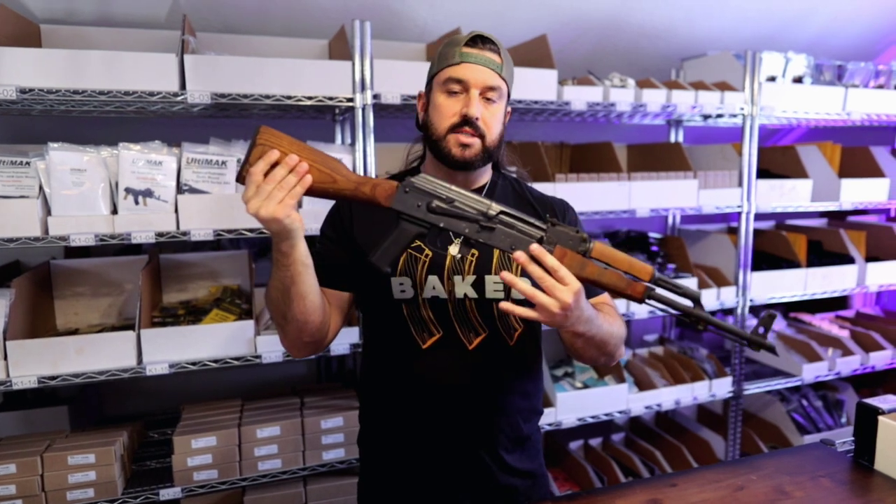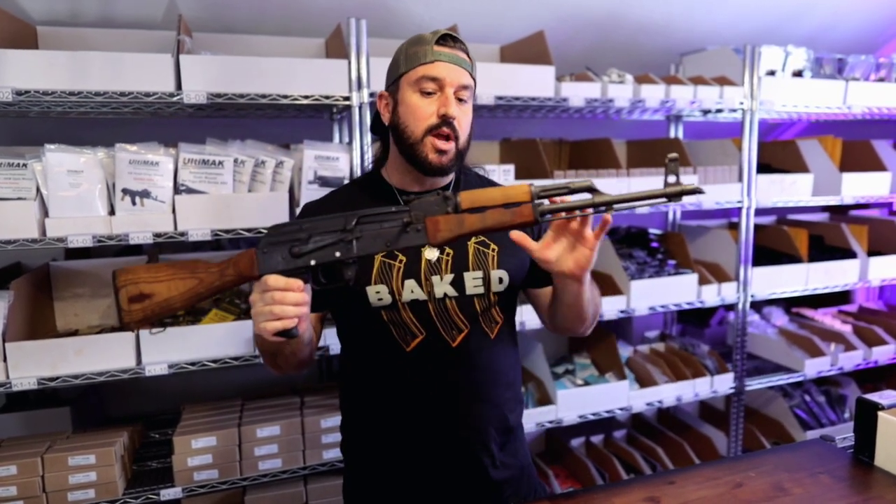What's up everybody, this is Tony with Kyber Customs. If you are hanging on to some type of AKM, AK-100, or AK-74 style rifle, you're definitely going to want to check this video out.